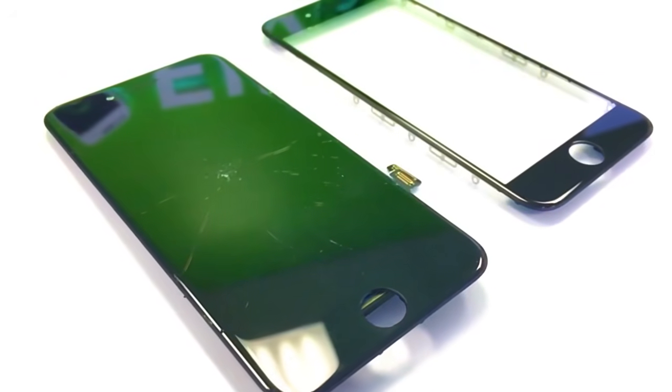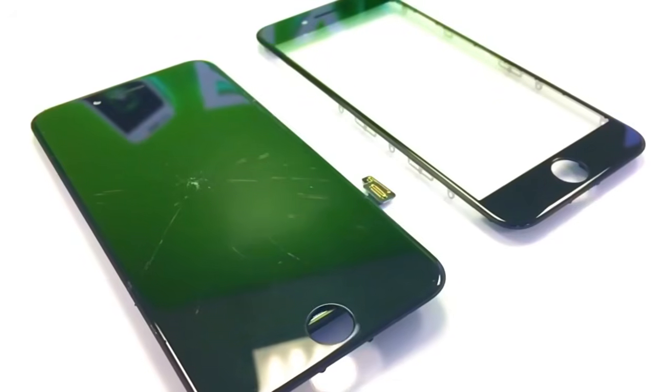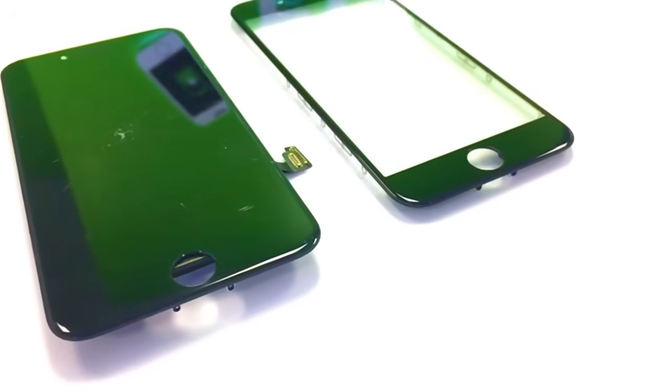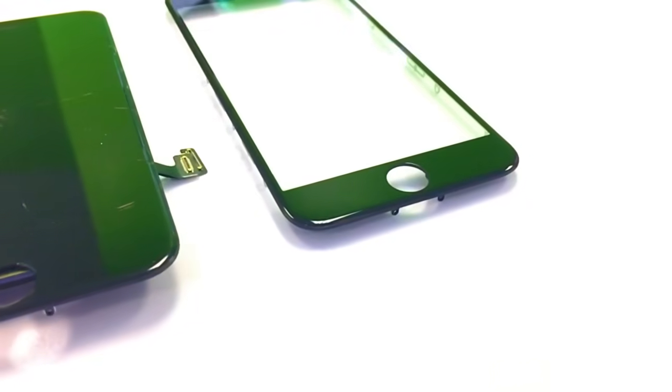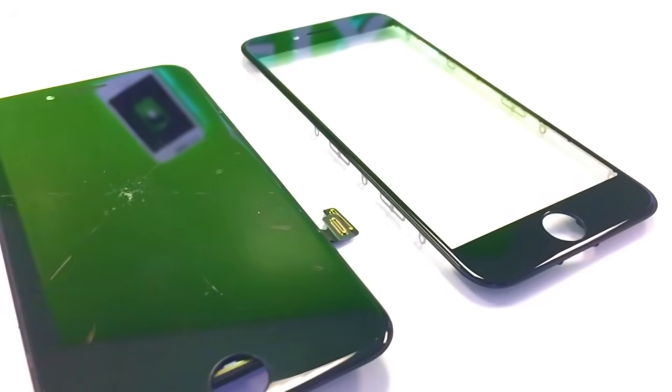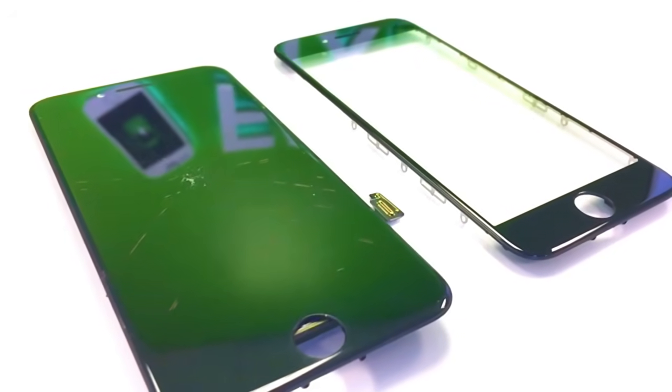In today's video here at Fixed, I'm going to be showing you how we replace the glass on an iPhone screen. This screen in particular is the iPhone 8. It looks like it got hit by a rock right in the middle there and it cracked out in an interesting pattern.